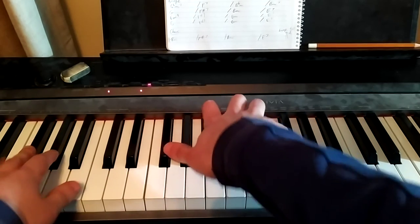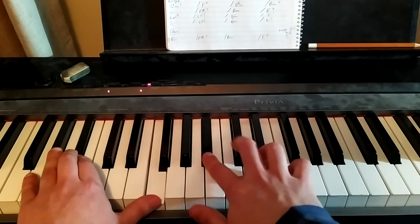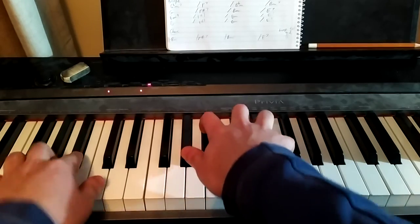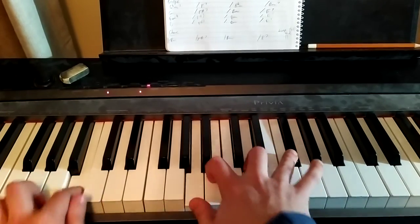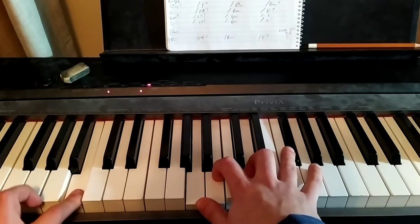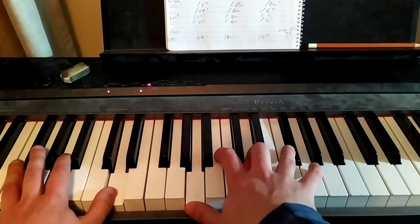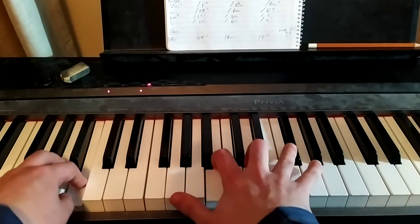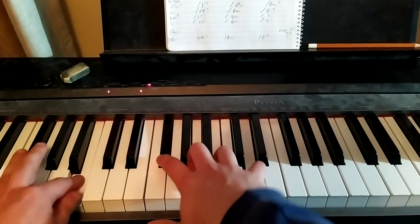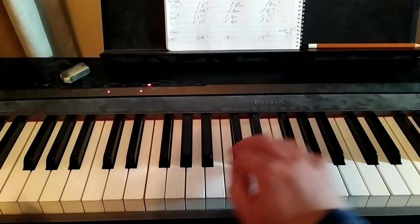Then you get to the bridge. The first four bars of the bridge start the same, but now instead of the Eb, you get a Bm7 — so it sounds pretty cool. You're going from the Bb minor, stepping up a half step to Bm7. And now we've transitioned to the key of D — so we were in the key of Db, now we're in the key of D. So Em9, F#7, Bm, E7 — the same pattern but everything up a half step.